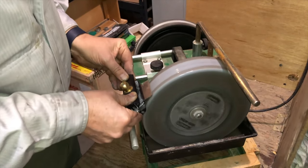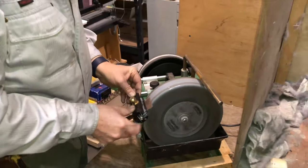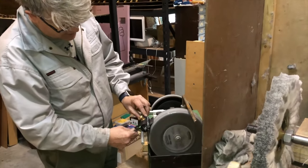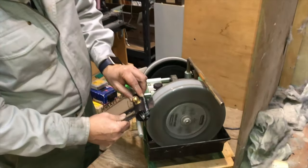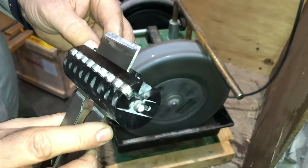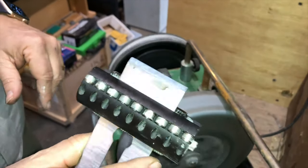You can grind a perfect bevel on the Tormac, just sliding rock-solid here. Look at the quality of the hollow grind — amazing hollow grind.